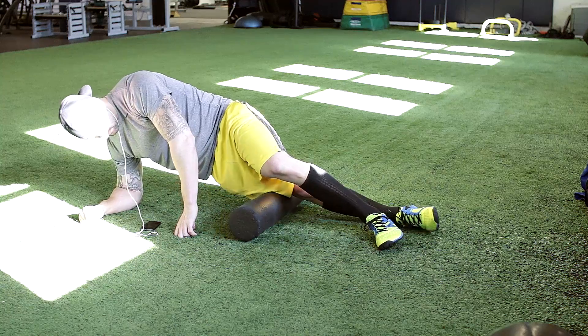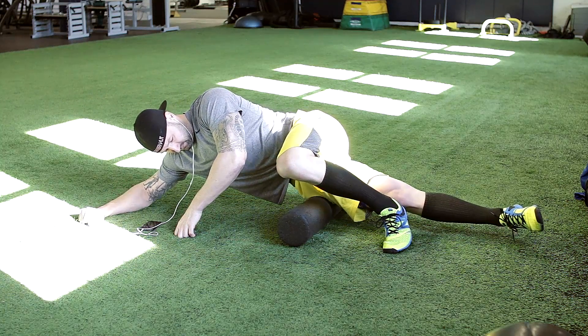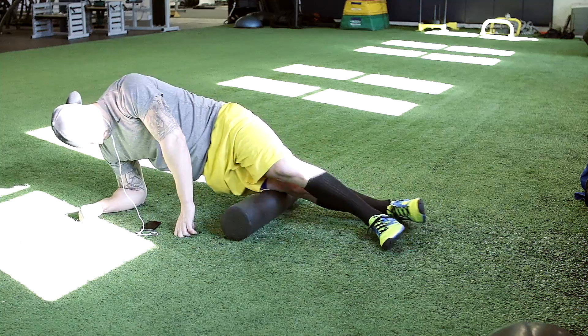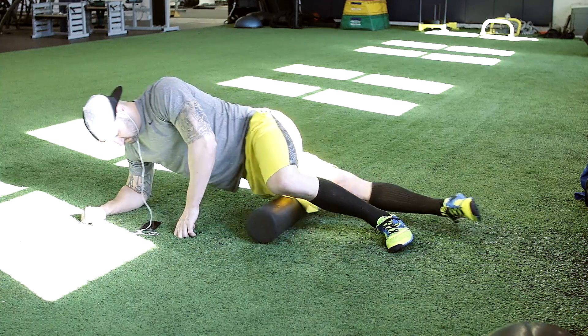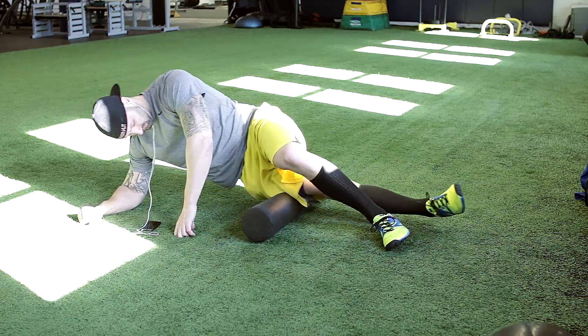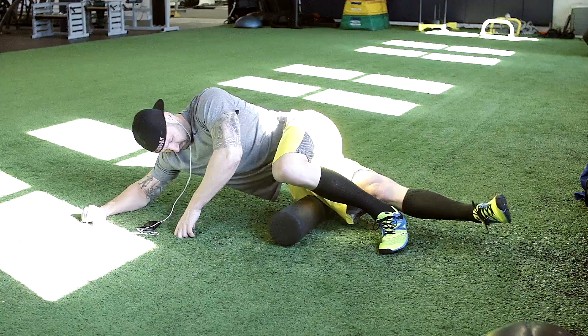I usually like to move on to foam rolling from here. What I really prefer to do is just roll the outside of my legs, probably do something around 15 to 20 rolls and then switch sides. I don't actually roll the inside of my legs anymore — I just didn't really find that to be overly effective. So just the outside in this case, and really spend some time in any of those areas that are pretty tight.